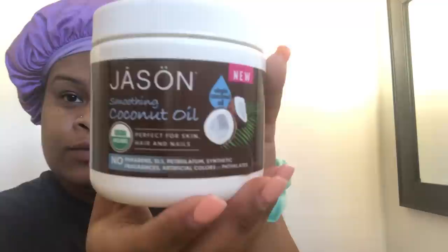I'm going right in with our Jason Smoothing Coconut Oil. This is a phenomenal coconut oil. I'm going to take this coconut oil and put it in my hair. But first, I'm just finger detangling, just playing around with it. This is just not working out today.